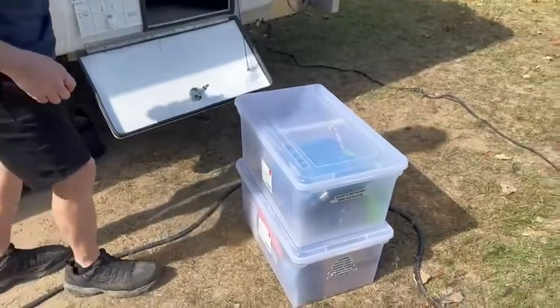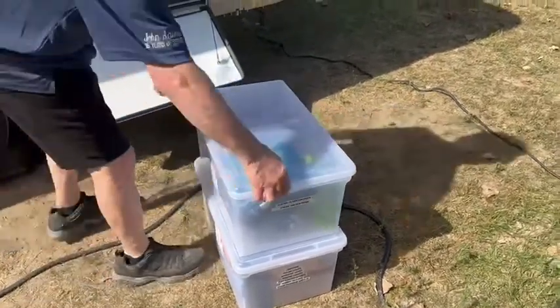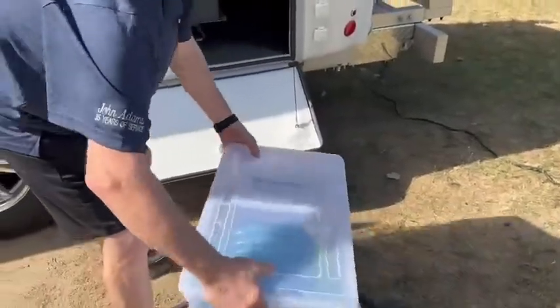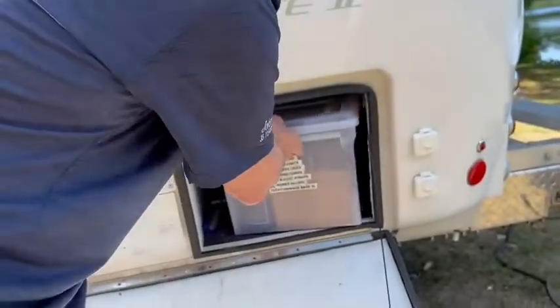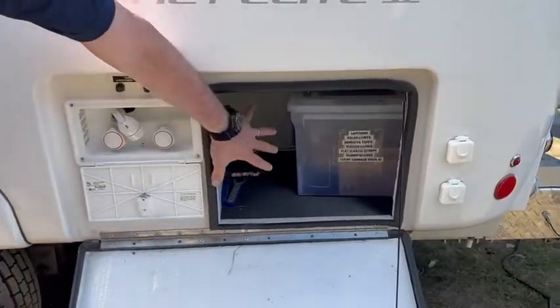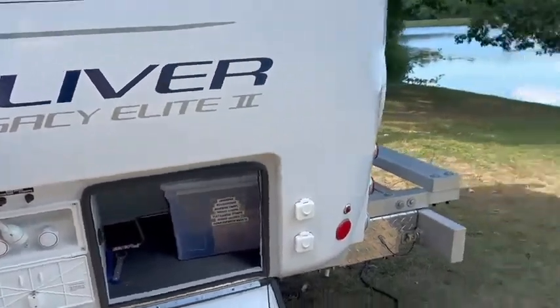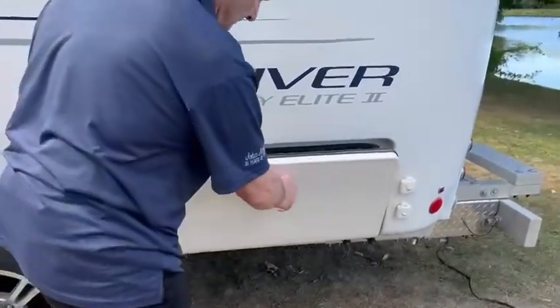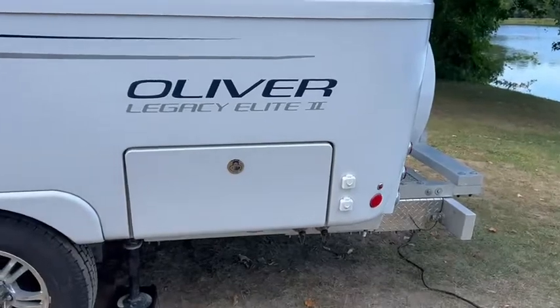They just fit in there perfectly so we're really happy with them — they work out really well. They have the split lid so if you want to just grab something on one side, that's convenient. This just slides all the way back in there. And then we have room still here — what we personally put here is our electric cable that plugs everything in, and that goes back in there. There you go — the perfect storage containers for the garage.